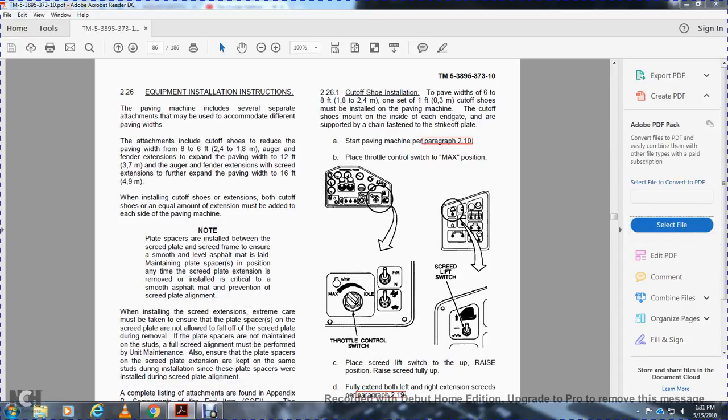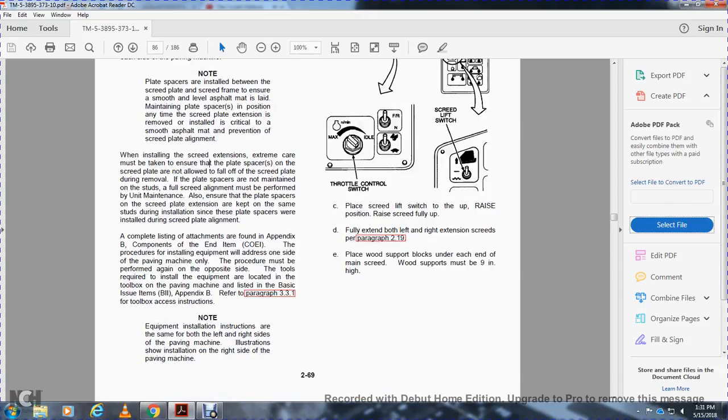When installing the cut-off shoe with extension, both cut-offs and an equal amount of extension must be added to each side of the paving machine. Note: plate spacers are installed between the screed plate and the screed frame to ensure the smoothness and level of asphalt. Plate spacers must be kept in position during screed plate extension removal and installation. Extreme care must be taken to ensure the plates and spacers are not allowed to fall off the screed plate. A complete listing of attachments is found in Appendix B.